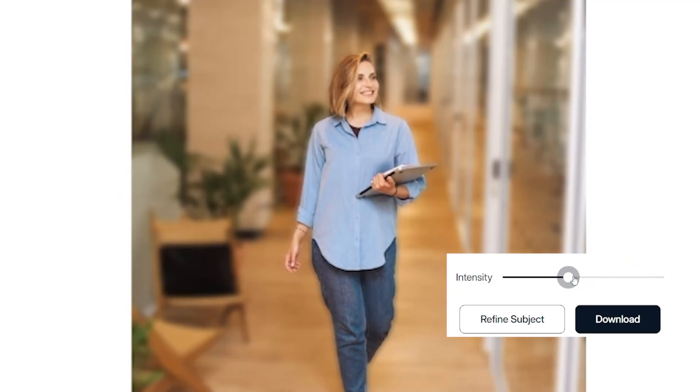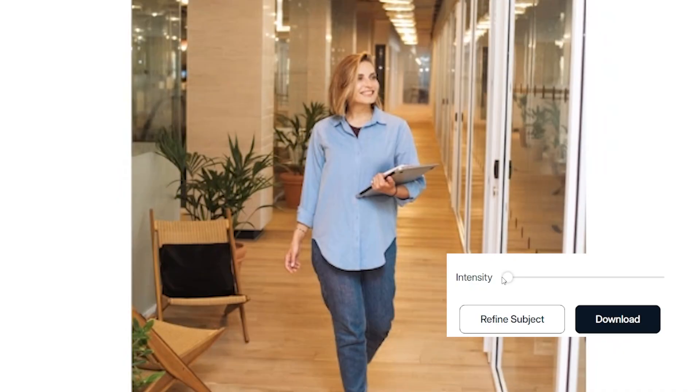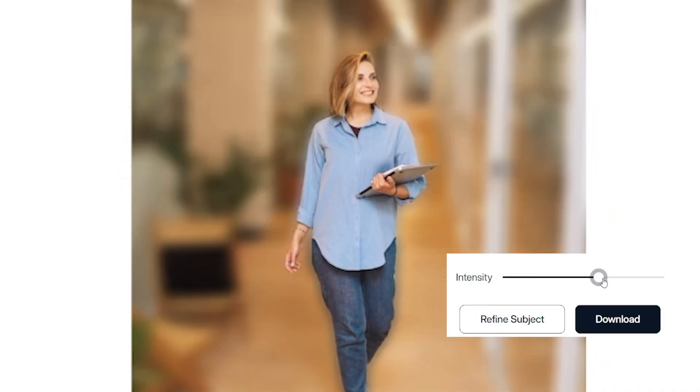There is software that can digitally blur your background — it uses AI to read the background, read you, and then blur it out. But let's be real: it often blurs the edges of your face too, and who actually has the spare GPU and CPU processing power for that?